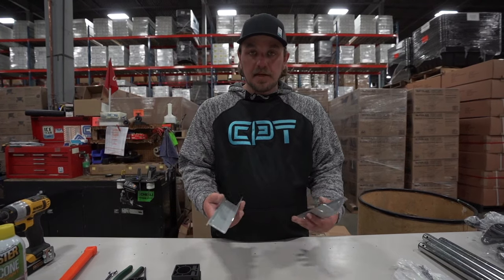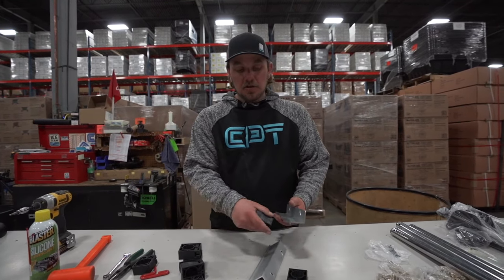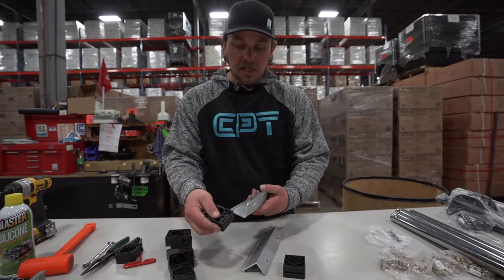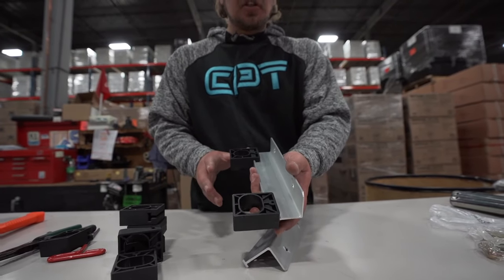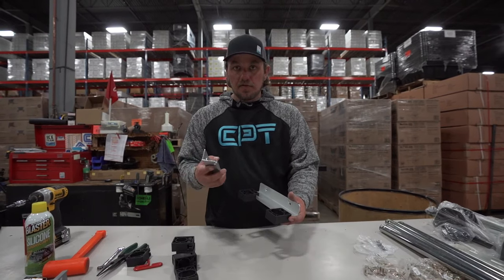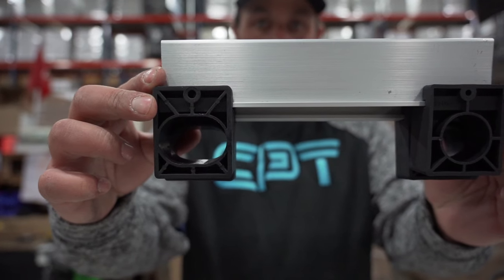The next process is the extrusion channels. You will have slide blocks — one that is oval and one that is circular. When assembling, you will want to make sure you have one circular and one oval slide block on each extrusion channel. You'll see a T that is notched in there and you will line that up with the T on the extrusion channel and simply slide it in. Repeat the process on the other side. Make sure your other extrusion channel lines up with this side — it gives a little room for error and helps the seat slide much better.